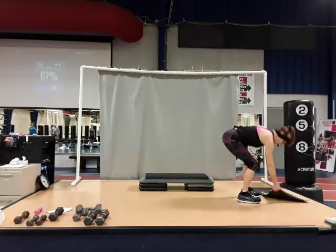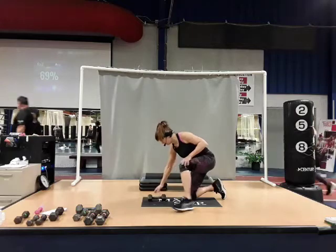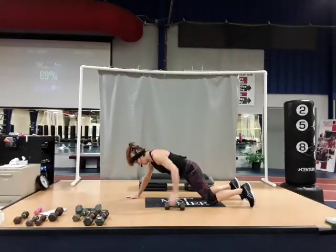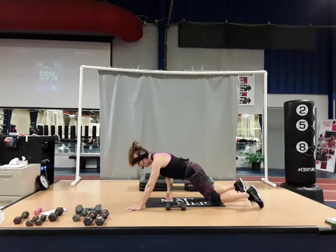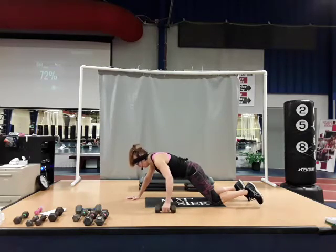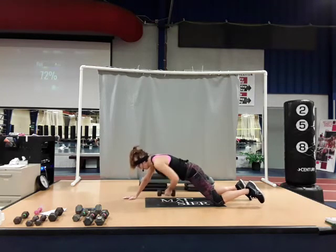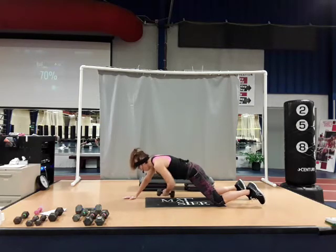Grab your mat, come down to the floor. We're going to do a dumbbell pass-under on a knee plank. On your knees — or toes if you want it harder. Start with the dumbbell on the left side, down by the hip. Stay on those knees without turning the body. Take the right hand over, grab the dumbbell, bring it back over to that side, put that hand down. Now take the left hand, go over and grab it and pass it under — alternating. Try not to turn the body. The wider you place that dumbbell, the more you'll use those obliques. Knees or toes — whatever you can handle with good form.